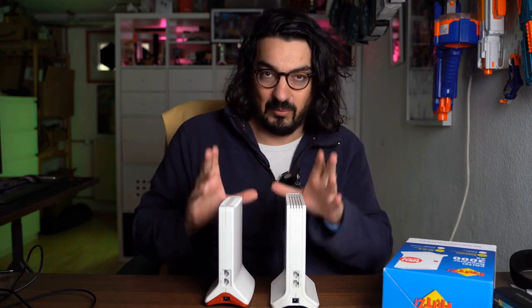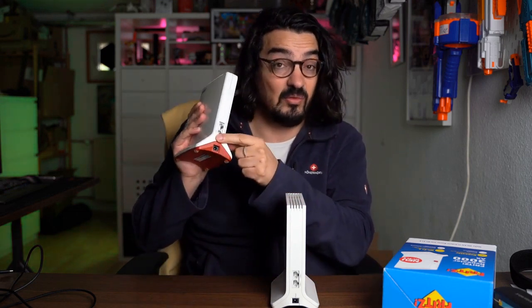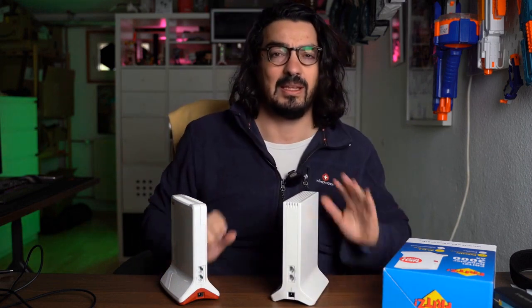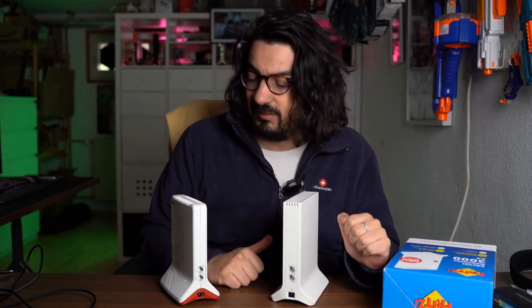The main difference apart from appearance is that the 6000 still has a 2.5 gigabit LAN connection, while the 3000AX only has a 1 gigabit connection. If you have a standard 1 gigabit network anyway, it doesn't matter at all. I still have an extra switch at the back where I can use 2.5 gigabits.